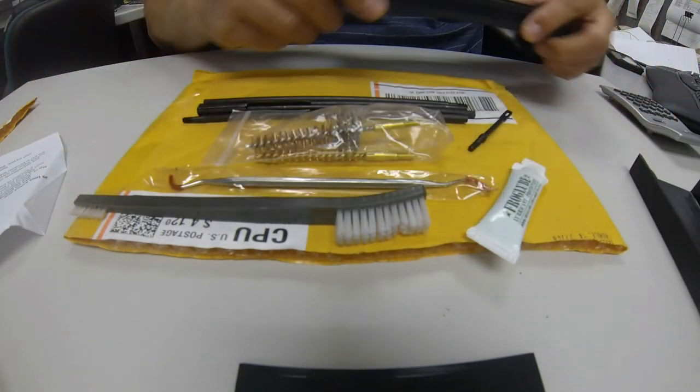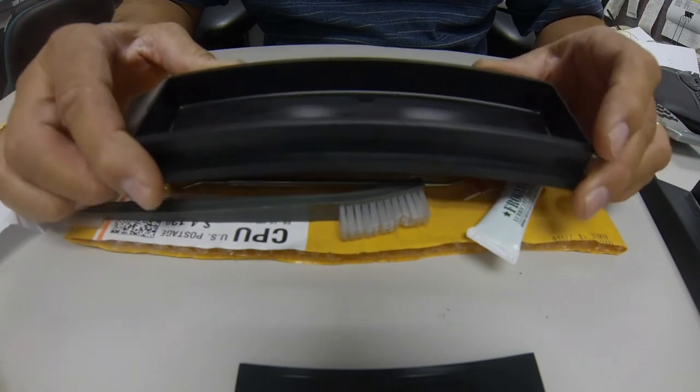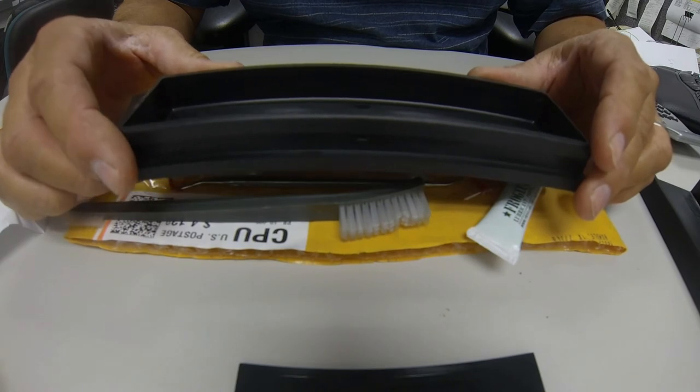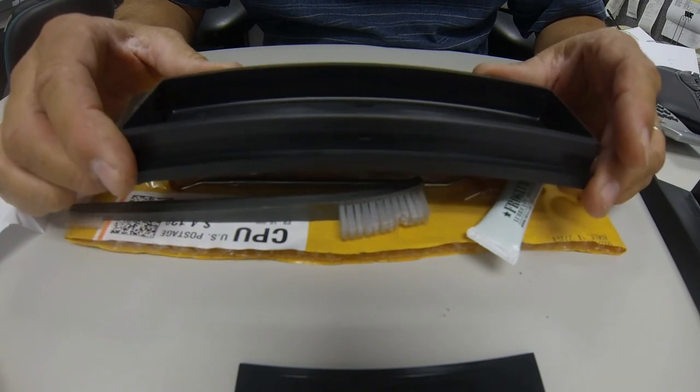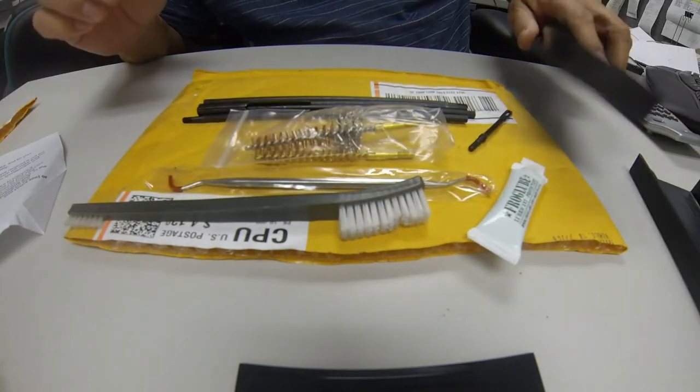It also has enough room to put some other stuff in here - whatever you need. You could probably put some patches in here, a bolt scraper that looks like it'll fit in here nicely, and maybe a small screwdriver for adjusting scopes and stuff like that.